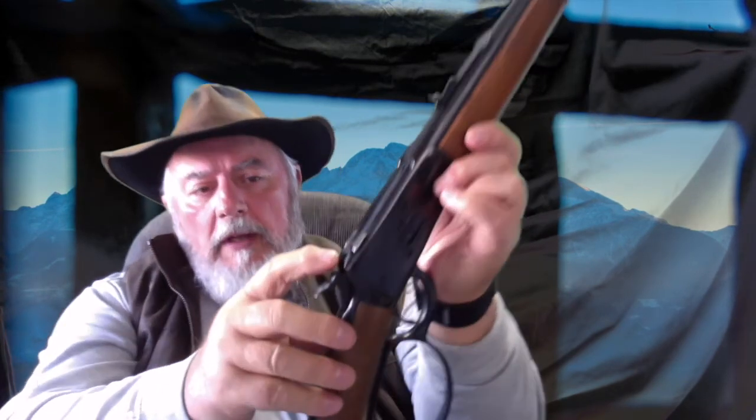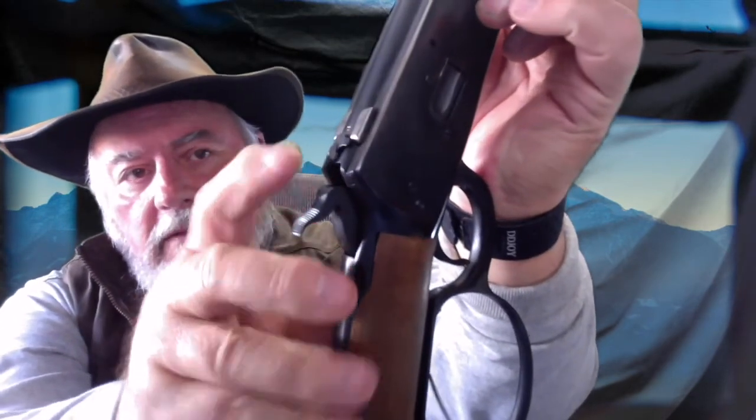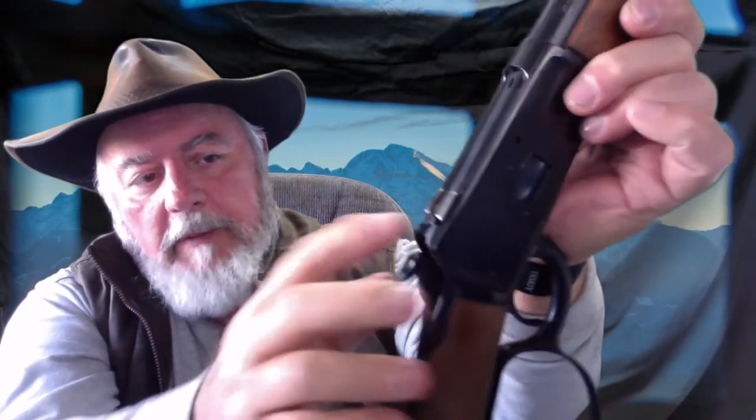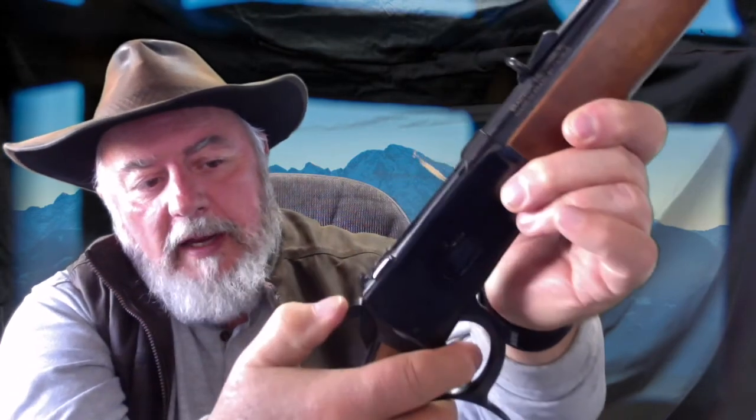Let's talk about some of the safety aspects of this handgun. Rossi has installed a safety, which is not something you see on lever actions all the time, but there is a safety up here on top of the hammer. You can flip that on and it will block the hammer from coming down. The other safety aspect is the half-cock, like on any lever action. I don't ever trust the safety alone, but if it's loaded in the chamber, by all means go ahead and use the safety and the half-cock. It won't hurt a thing and it will prevent any accidents.